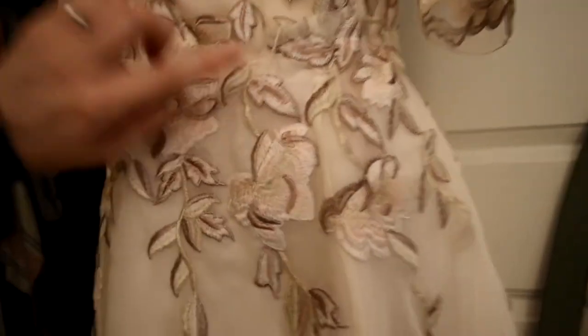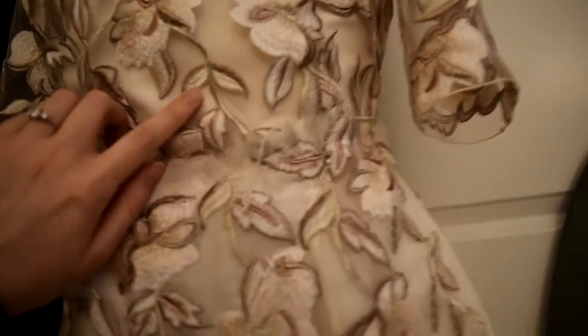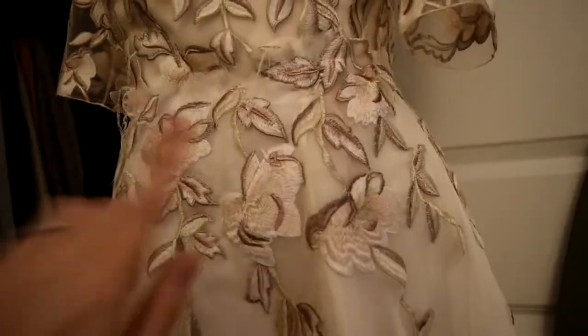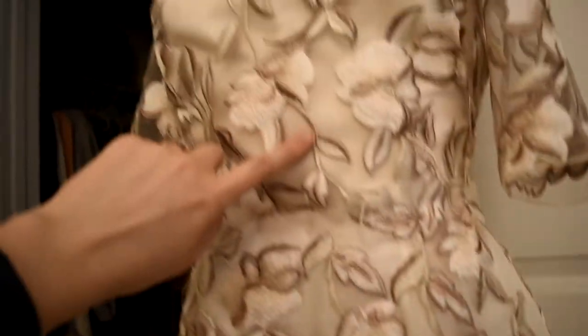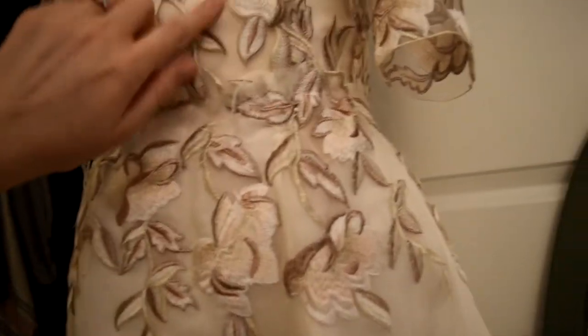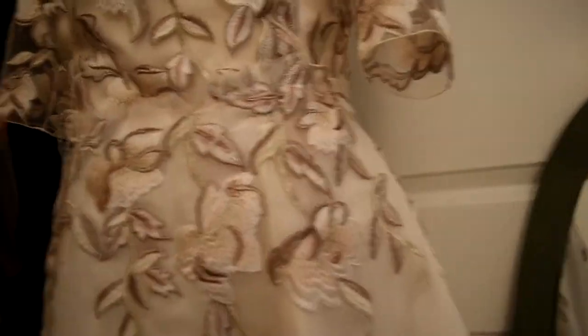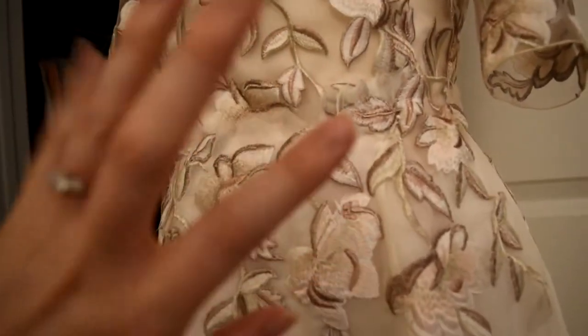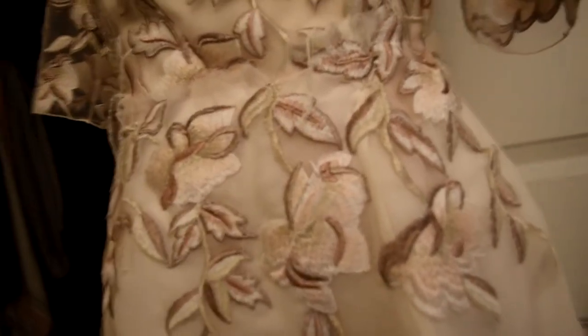My next step is to take the chiffon layer and sew it to the duchess satin plus interlining layer, and then sew that piece to the bodice — but excluding the overlay piece. I'm just going to sew this to the main layer of the bodice, not the lining. The lining will be done separately. Then I can take the overlay and put it over the top of all this embroidery and cut stuff out and attach it to the chiffon layer, and I think it will work a lot better that way.